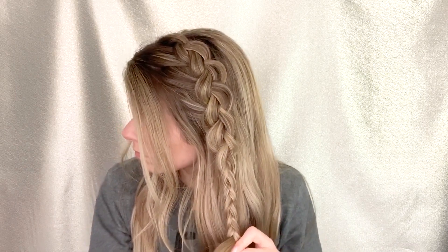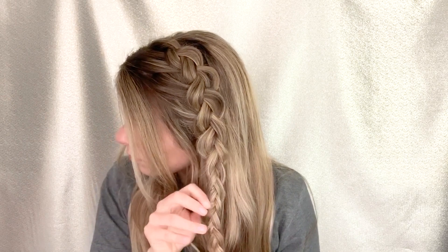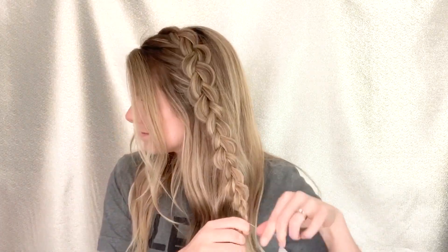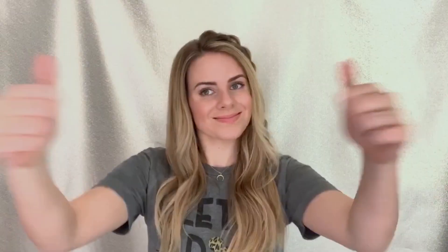Then I go ahead and pancake the rest of the braid by pulling at the bottom and just tugging at all of it, making it big and fluffy and beautiful. Then tie it off with a clear elastic band. You can leave it just like this with the clear elastic band — I don't think clear elastic bands look bad — or you can tie it up higher and wrap the elastic band.